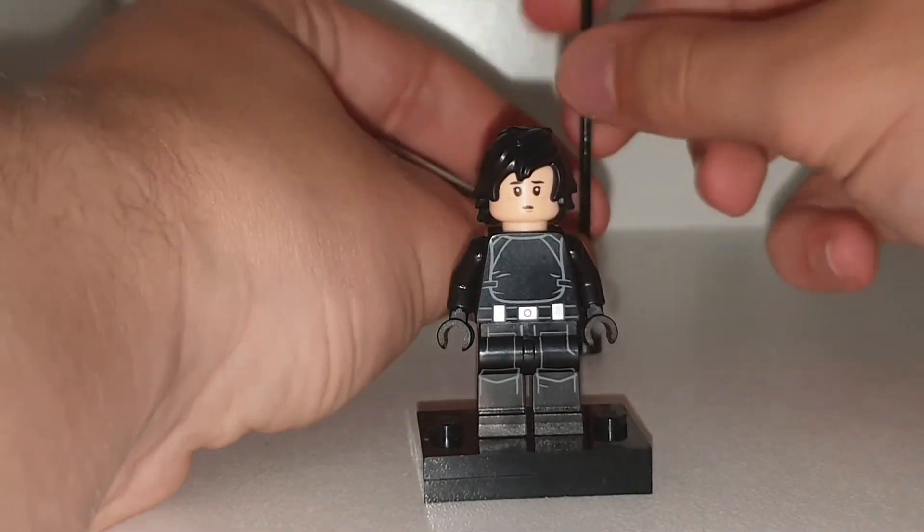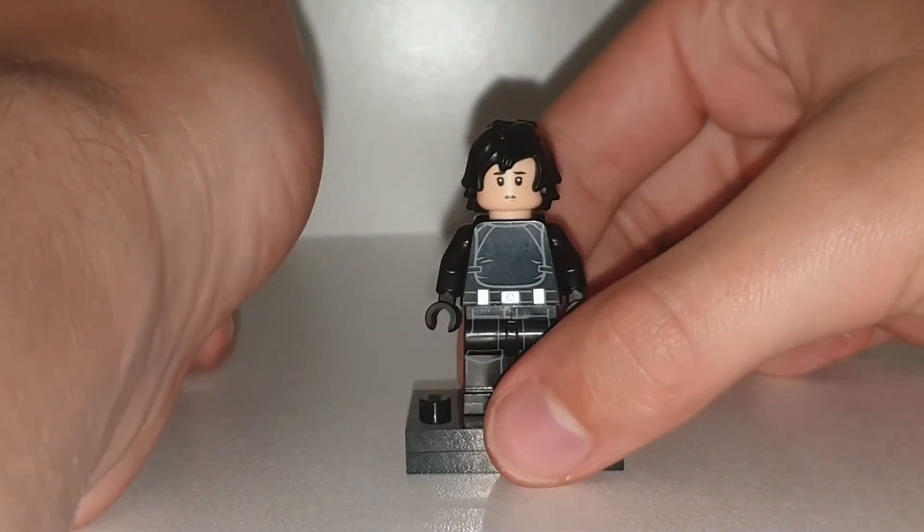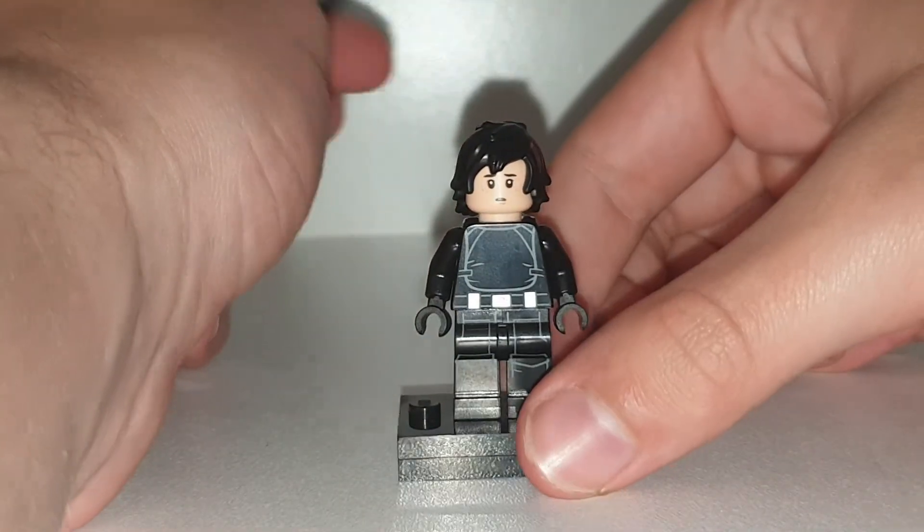Making these Lego customs before I've watched the show is really hard, because I don't know how to talk about the character. But with this character I'll make an exception, because he's very cool.